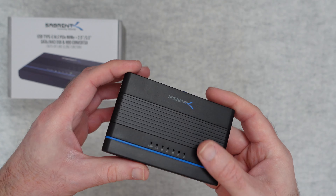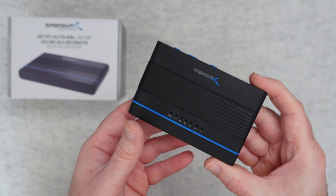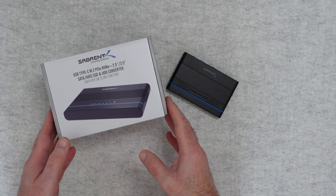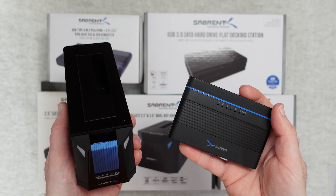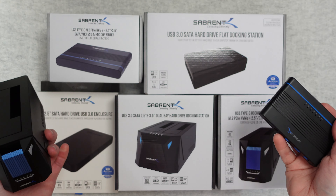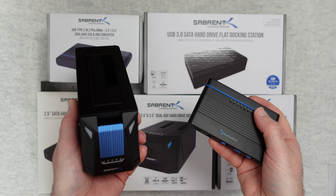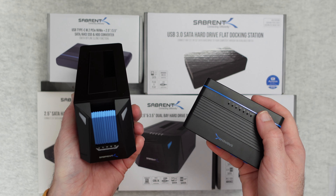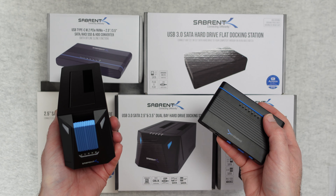This is a really compact HDD and solid state drive converter from Subrent. It works brilliantly — I've had no issues with it at all and I can highly recommend it. That is it for this video. Let me know in the comments section below which one of these products is your favourite, and if you want to purchase any of them there are links in the video description. Thank you very much for watching, please do subscribe and I'll see you in another video very soon.